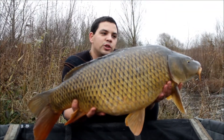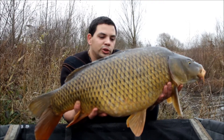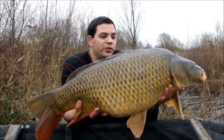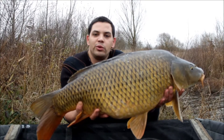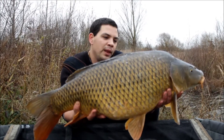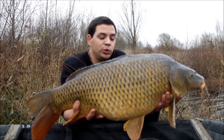La session se termine avec cette jolie commune d'une dizaine de kilos, 8 kilos exactement. Session plutôt pas mauvaise malgré le résultat. 2 départs la première nuit, 3 départs cette même nuit, décroche coup sur coup.